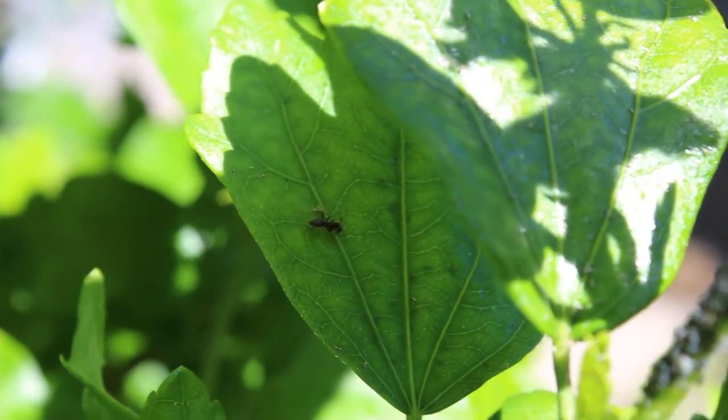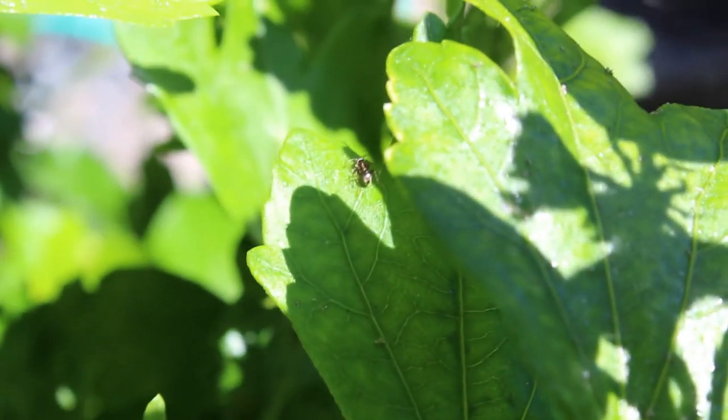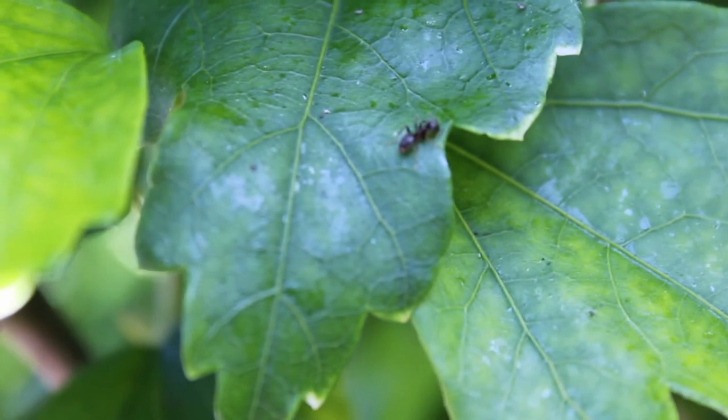Make sure that there are no ants on the tree. It is best to destroy the anthills around as well. An ant milks the honeydew of the aphids and will therefore also protect them. This makes the ladybugs less effective.